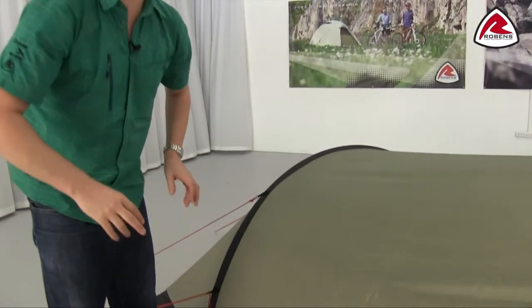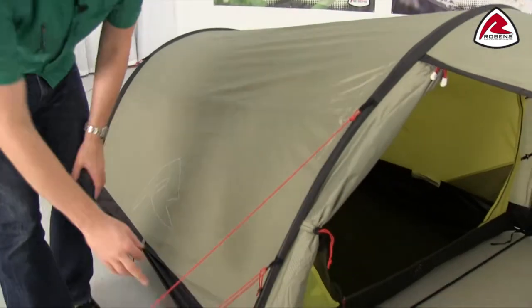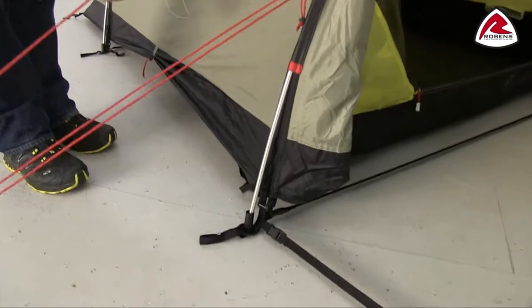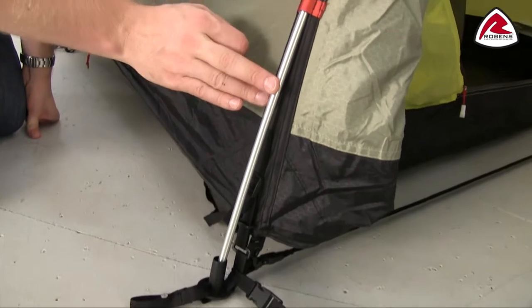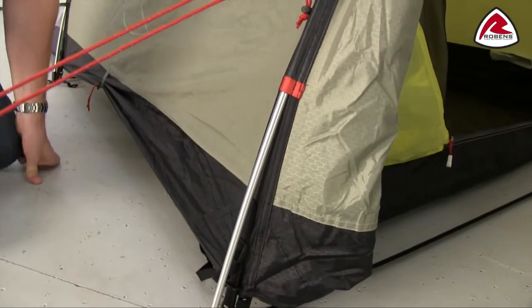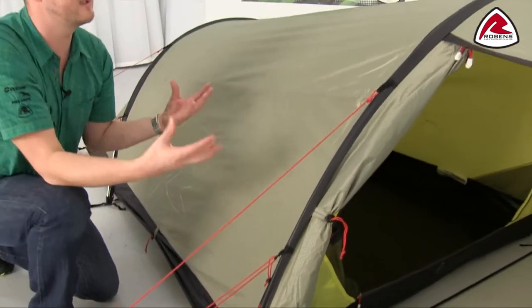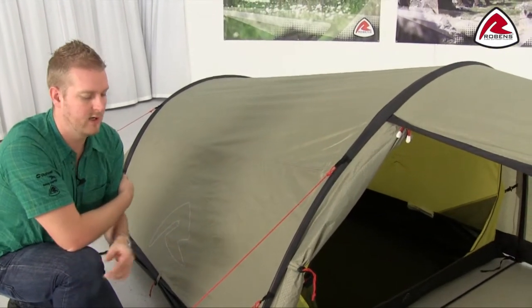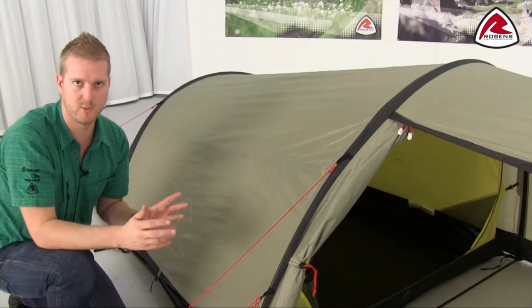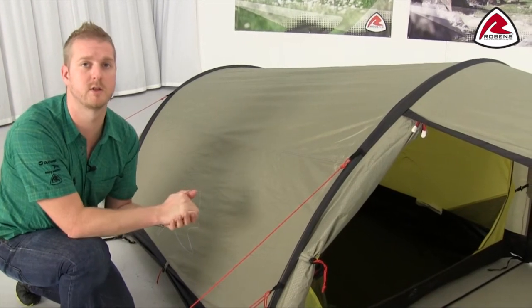The frames we use on the tents are all made up of T6 anodised alloy poles, which you can just see here. We have quite a few different styles of tent in this collection but all the poles are the same — they've been anodised to stop them from corroding, and being alloy they're nice and lightweight but still very strong. We will always try to colour code the poles where appropriate so that customers are able to pitch the tents as easily as possible.